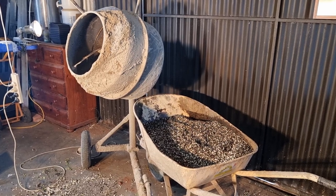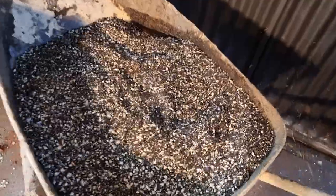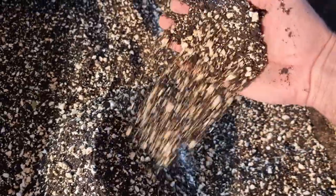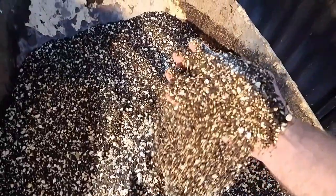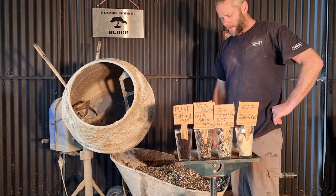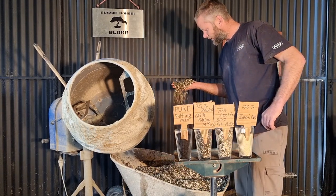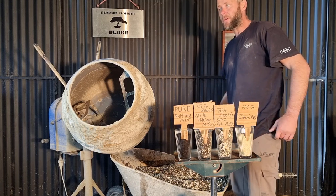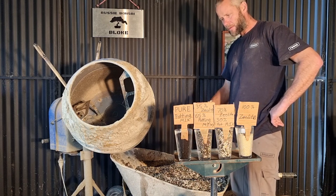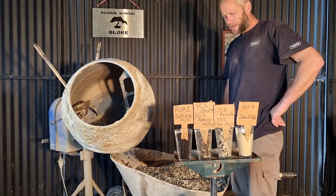Super easy to do — whatever suits your climate or your watering preferences. The less you're prepared to water, the more organics; the more you want to water, the more inorganics. Look at this — actually pretty good, absolutely beautiful. So we've got a final product of 65% organic to 35% inorganic, which I think for my climate — I get 45-degree Celsius days — is a pretty good compromise. The old mix was probably more like 90% organics, which was a bonsai mix or succulent mix. Anyway, I'm going to display and talk about each of these percent mixes and what you would normally use them for.